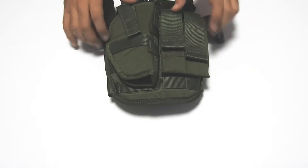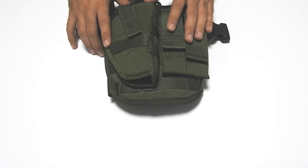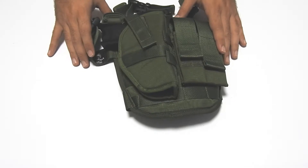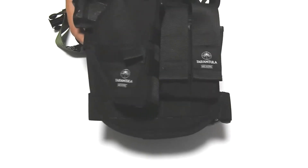The drop leg is designed and manufactured in Israel. The material is 1000 Cordura nylon and the plastic elements are by ITW Nexus. It comes in green or in black, just like here — this is the black version.